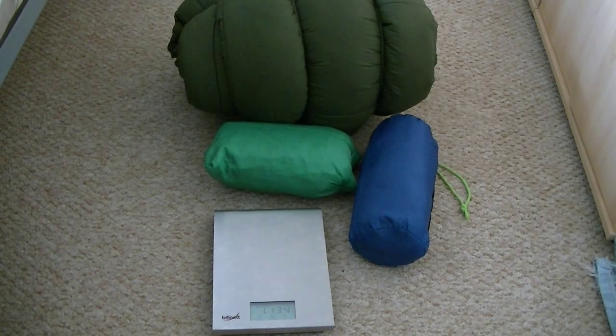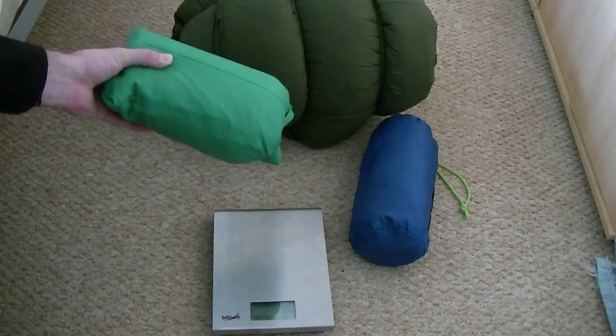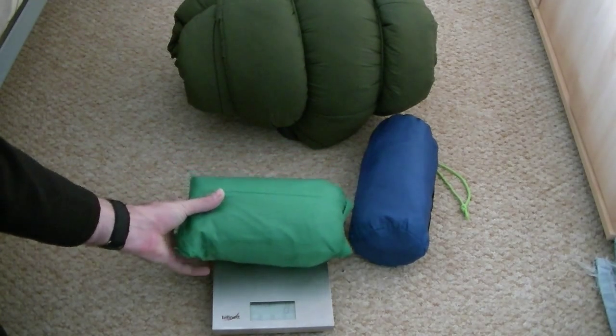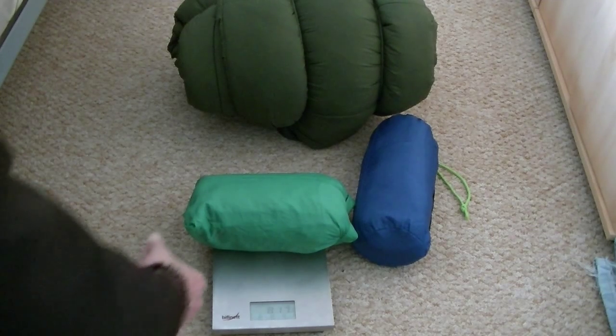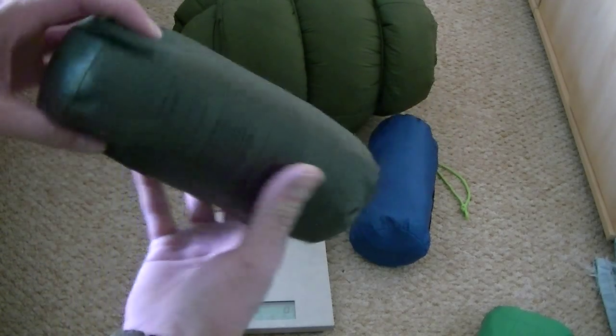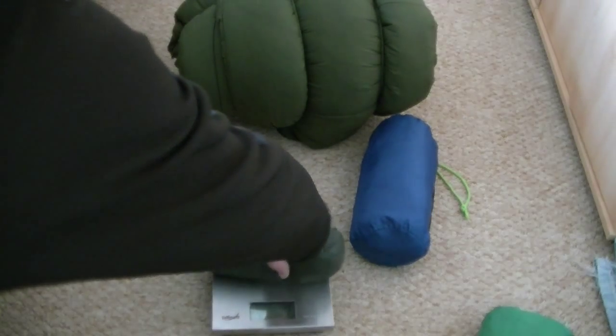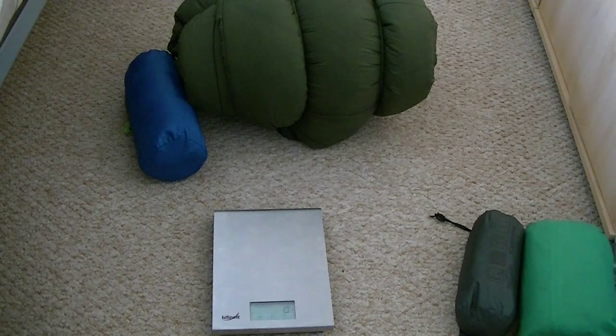Hello YouTube, continuing with lightening my gear. This is what I used to carry — this is a Gore-Tex bivvy bag which weighs in at 820 grams. The new bivvy bag I've got is an Abtex one made by Highlander. It's not as thick, but it weighs in at 355 grams, so there's nearly a saving of half a kilo just on the bivvy bag. I'll still use a bivvy bag because I still use the basher, and I like the bag to keep clean.